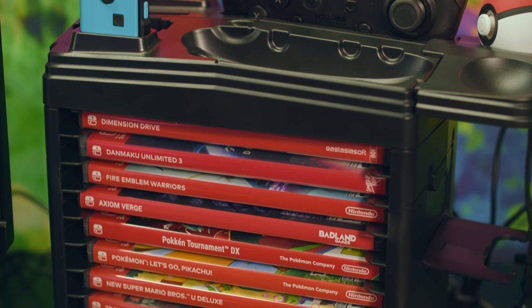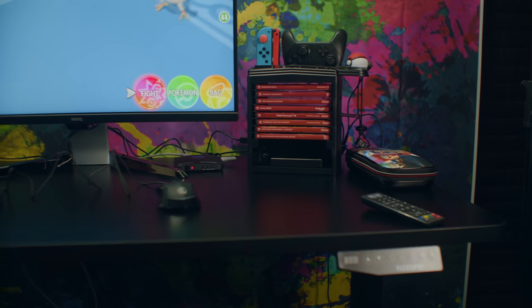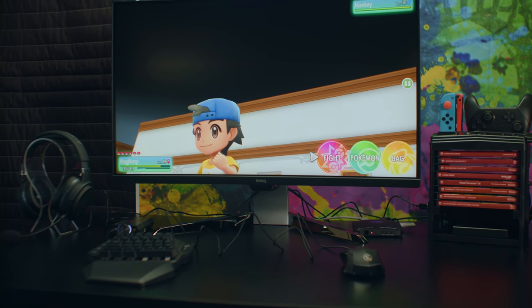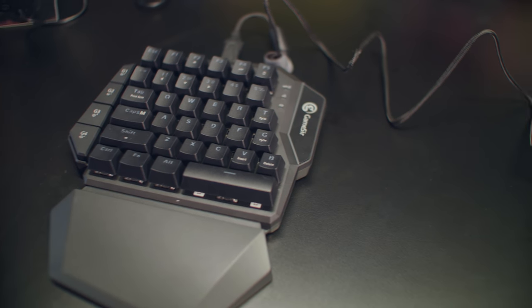My Joy-Cons feature some grips that I also grabbed from Amazon when I bought my Switch, as I hate how the thumbsticks feel on these things. This whole part is kind of the hub I'm working from. From there, I have the GameSir VX Aim Switch connected, a wireless keypad and mouse device designed to let you get the upper hand in battle royale games on console.